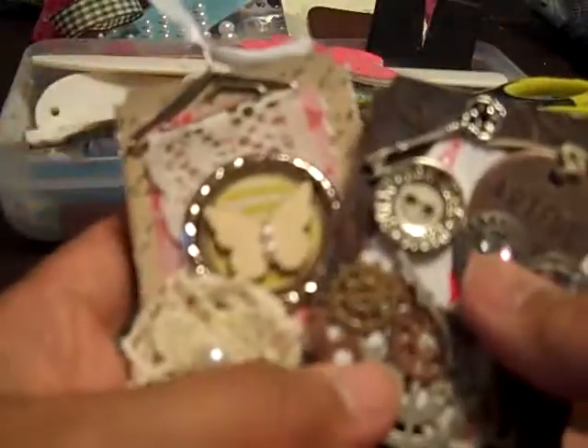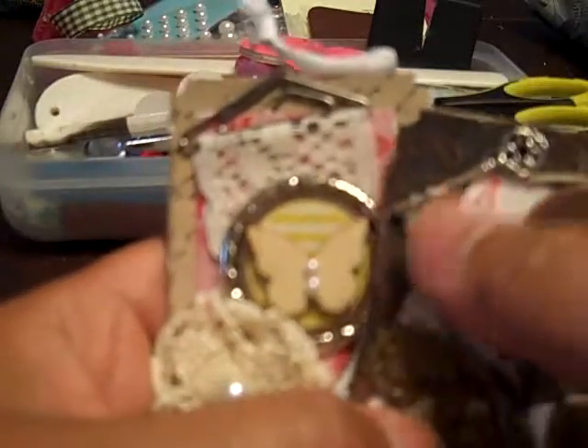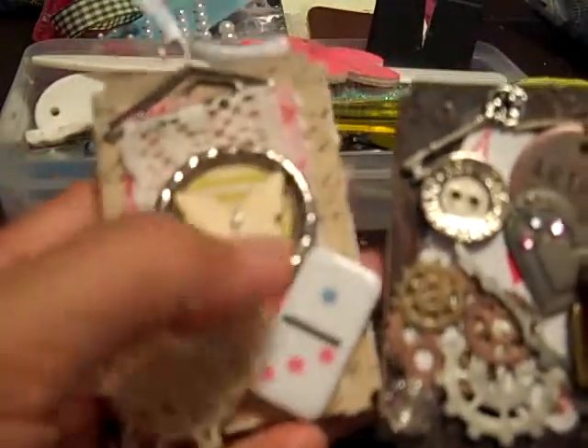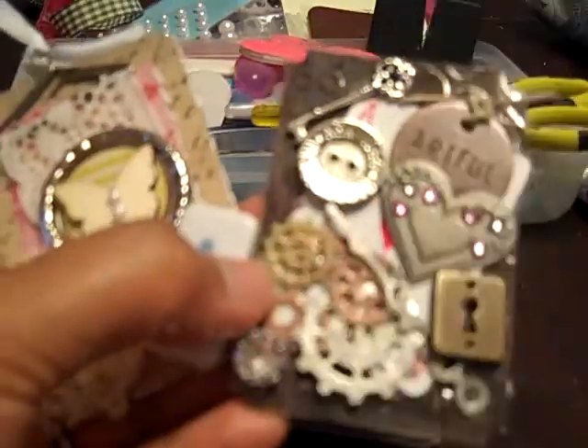So I hope everybody has a great day. I hopefully get this in the mail soon to Nika. I hope the ladies that receive these will enjoy them as much as I enjoyed making them. Thanks everyone for watching my videos and stopping by today. Have a great one — bye bye!